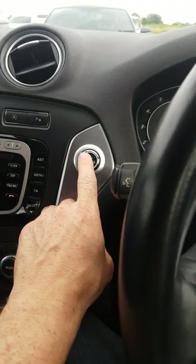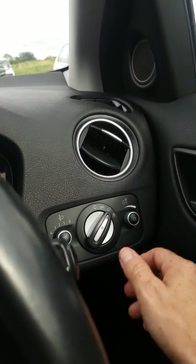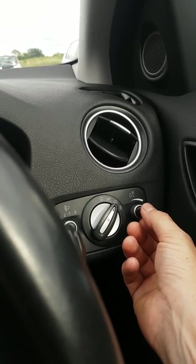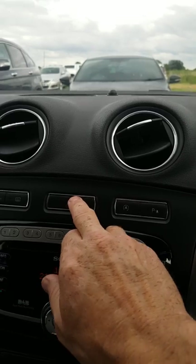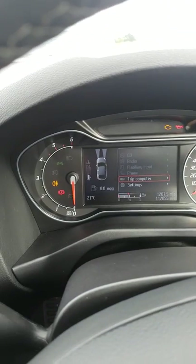All you got to do: press the start button but don't start the car. And all you do then, two clicks on your lights. Press your rear fog lamps five times. Hazard lights three times. Then your battery light should flicker three times.